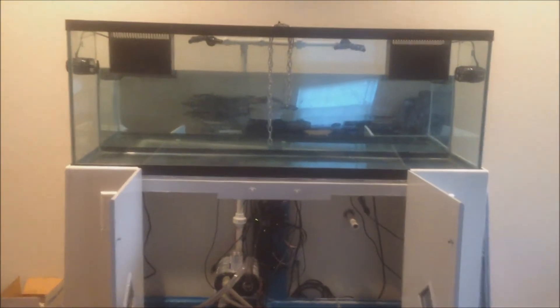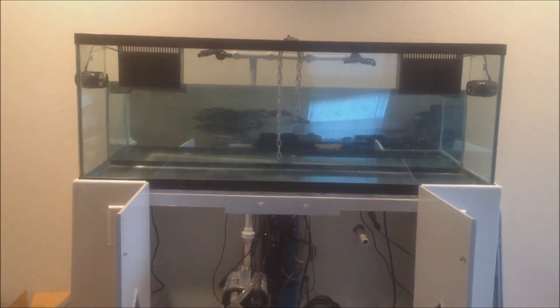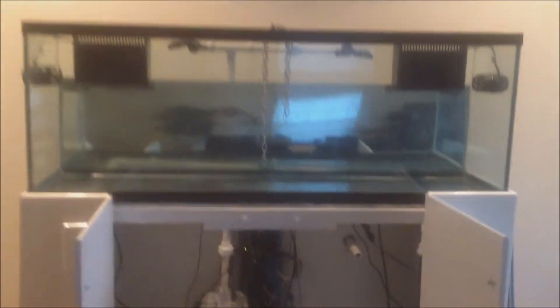There it is in all its glory — I think it's a 125 gallon. I built the stand and drilled that hole in the wall as you can see right here. Got a little mess going on, I need to use my shop vac and clean that up. And there's my Apex controller and chiller.